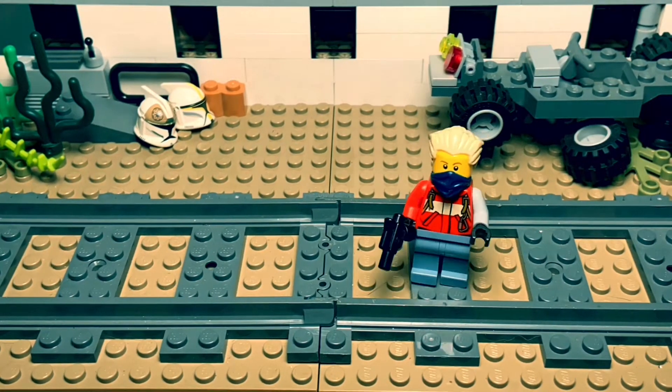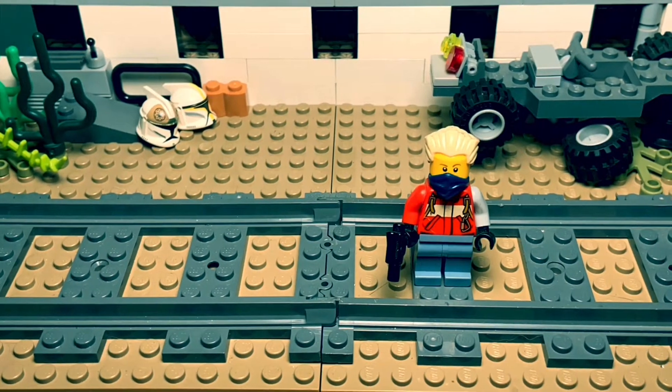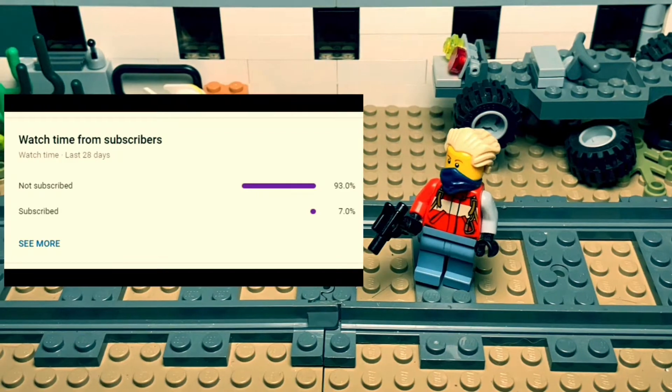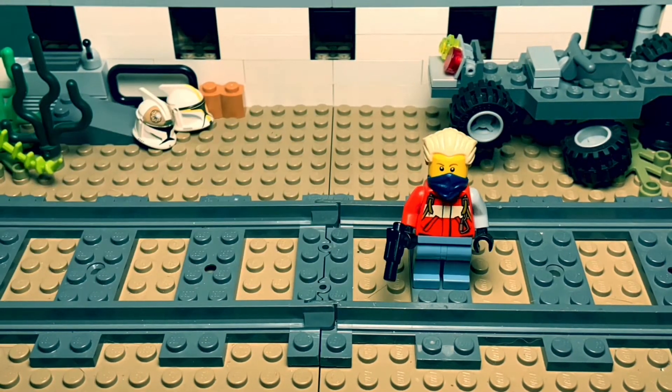Hey, you there! I want to remind everybody that if you end up liking this video, please consider subscribing — it's free, and you can always change your mind. Right now, YouTube says that over 90% of people that watch my videos aren't subscribed, so it would really help.